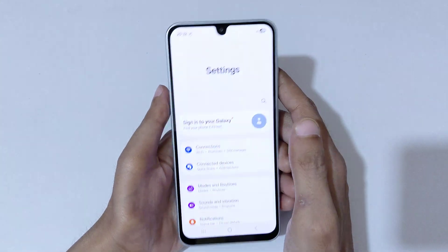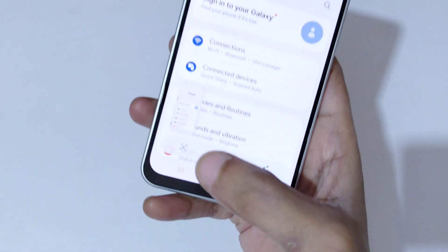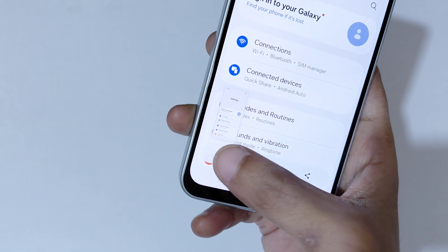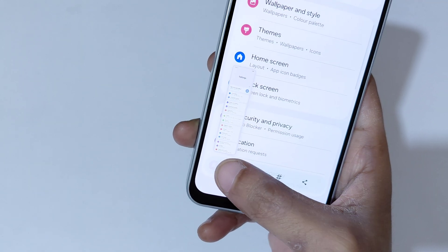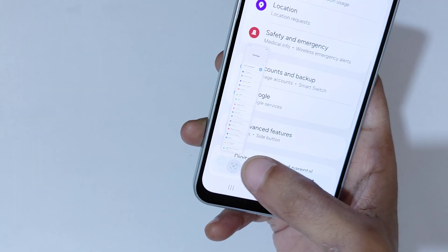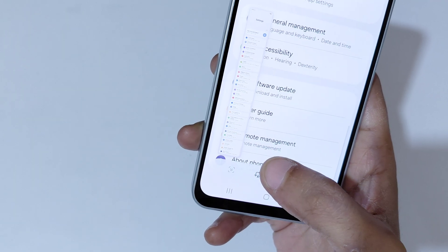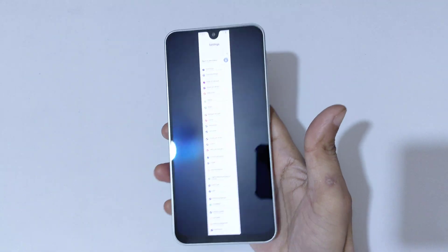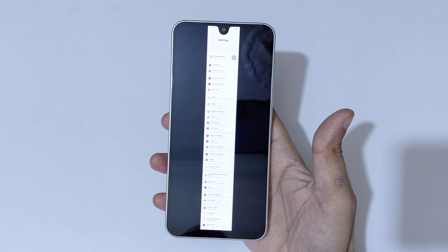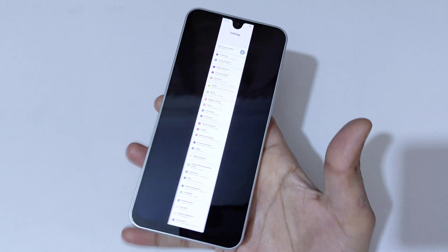To take a longer screenshot, swipe your palm above the screen. Now you will see a scroll down icon — tap on it and keep tapping until you have captured everything you want. You can see it is currently taking a long screenshot, and it has now reached the bottom. This is the long screenshot taken with Samsung Galaxy F17 5G Smartphone.